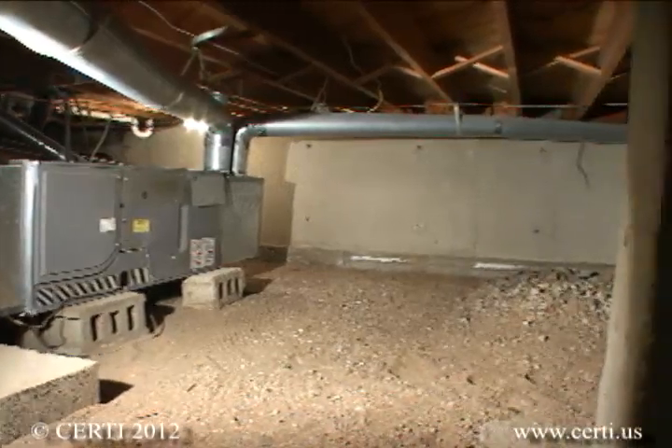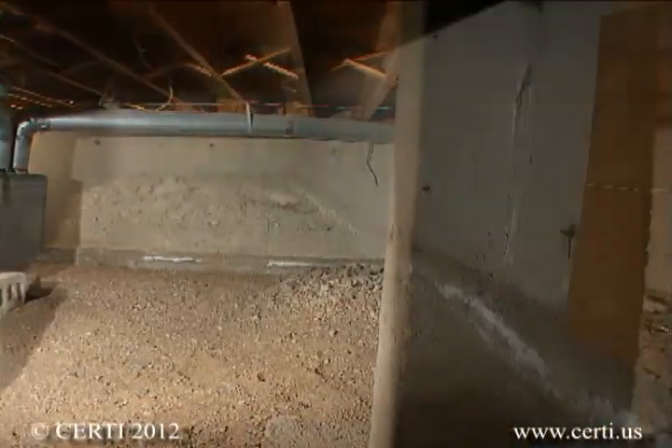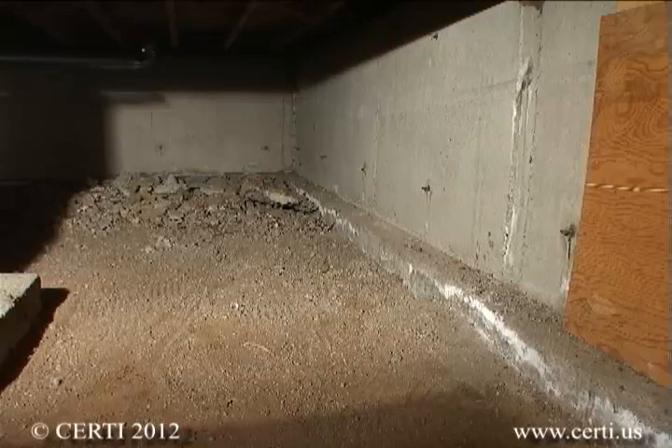The exposed earth of a crawl space provides a major entry point for radon and other soil gases into a home and is an area that should be treated in any radon control project.